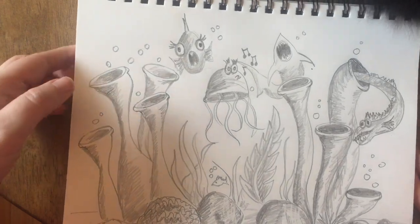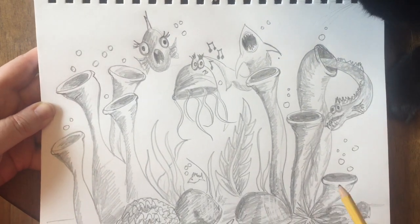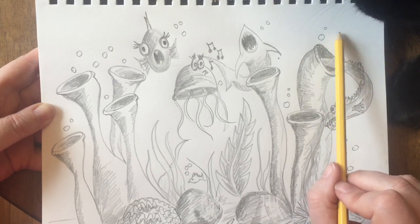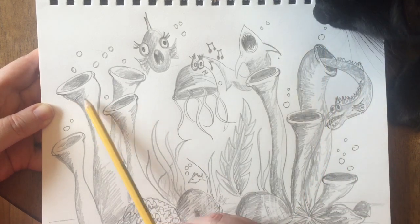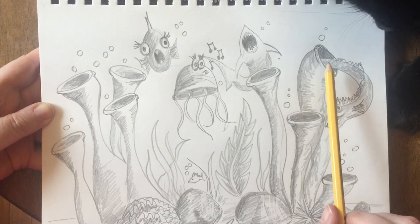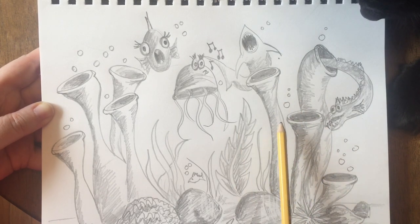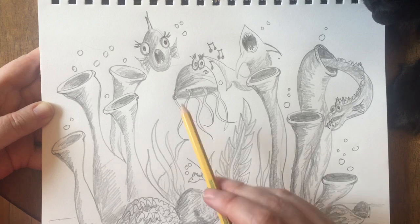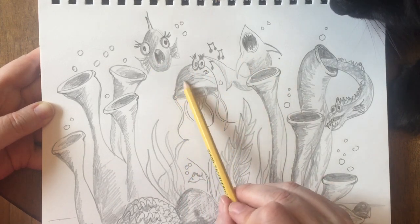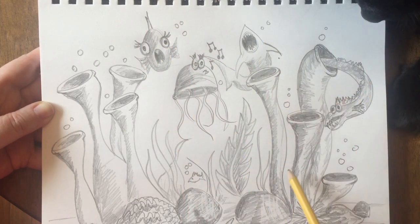Okay so you can see I did add a few more details and I also shaded it quite a bit more. I was thinking that the light source would be up here in the top right hand corner, so my shadows are pretty much all on the left hand side of everything. I tried to shade inside of these cylinder coral pieces so that they would give more of a 3D effect. Even on my sea creatures I tried to shade heavy on the left hand side and left them a little bit lighter on the right hand side.